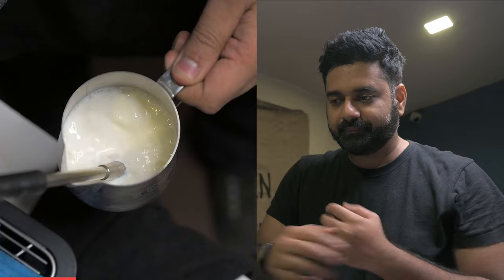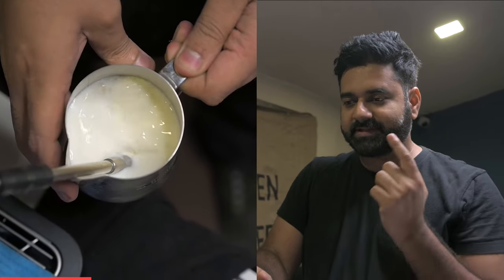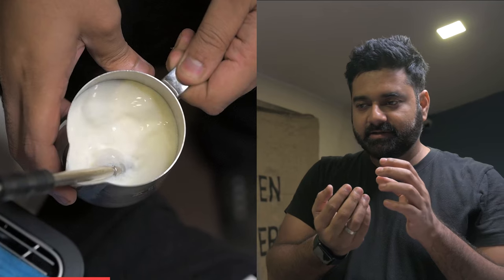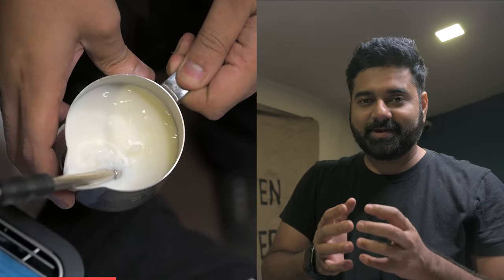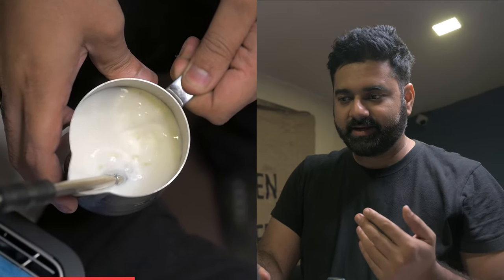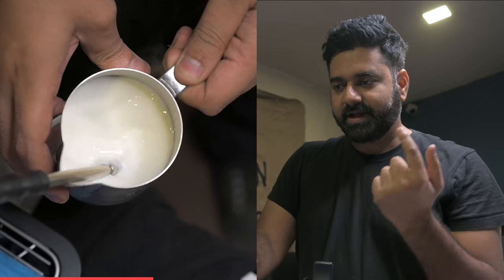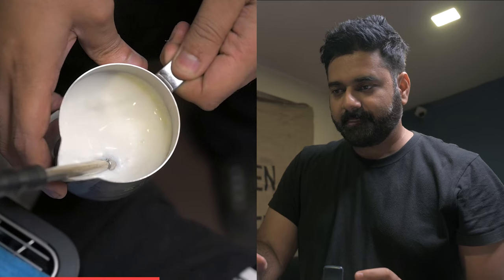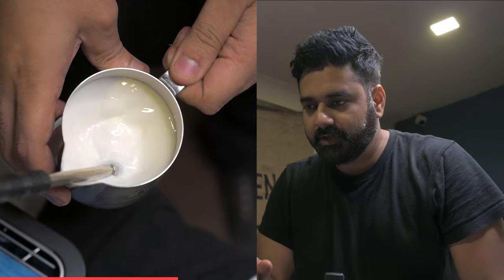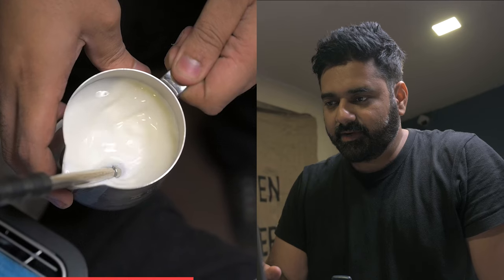The bubbles are forming and I'm adjusting my pitcher. The vortex is coming — I want the bubbles to get sucked into the vortex. At the same time I don't want more air to be infused because that creates more aeration. Now the steaming has begun in a nice circular motion. It's getting warmer — it's stabilized.